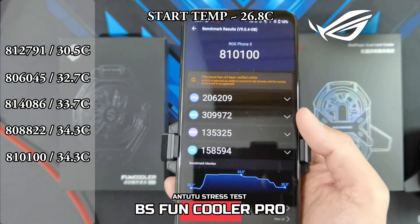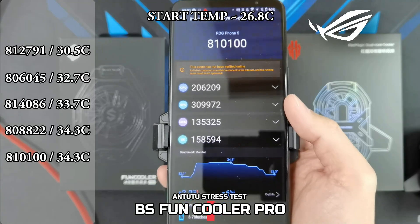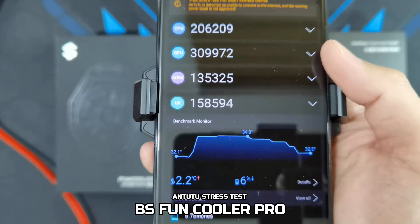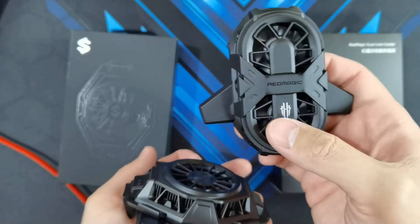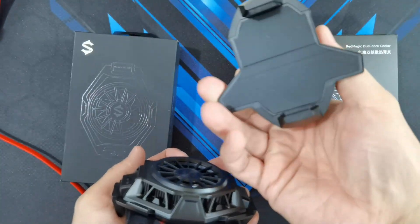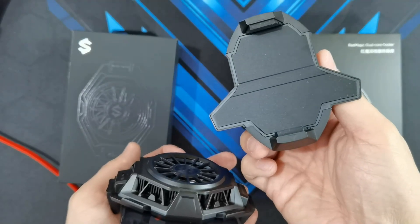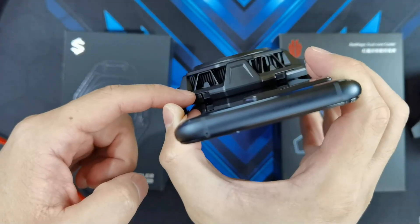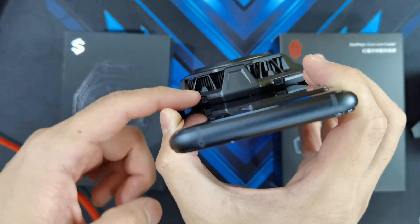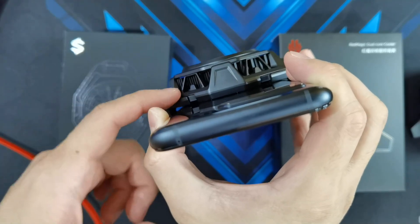I got a score of 810,100 and the temperature only maxed out at 34.3 degrees. So as I showed earlier with the dual core cooler, this thing doesn't make full contact with the back of the phone, so that's why I think the temperatures didn't go down too much. But with the Black Shark phone cooler, there is no gap — the cooling pad at the back makes full contact with the phone, so you know the cooling is working as efficiently as it can.